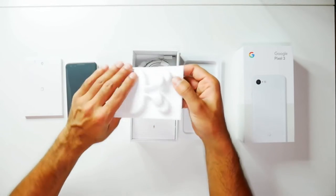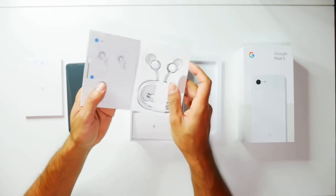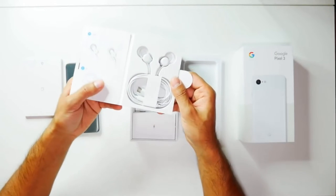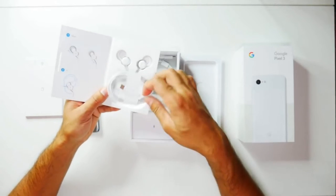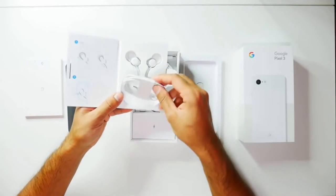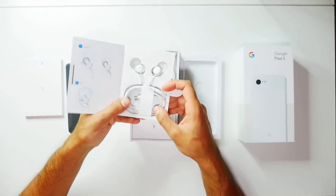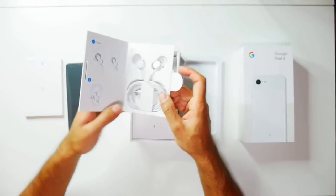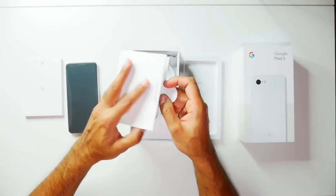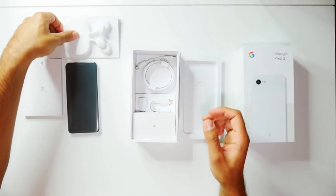We have here the Google Pixel Buds — let's have a look at how these look. There are mixed reviews with this; however, the Google Pixel Buds are convenient in the sense that they are powered by USB Type-C rather than a standard 3.5mm headphone jack port. Because this phone doesn't have a headphone jack, you obviously won't be able to charge your phone at the same time, but again, that might be a minor issue for most people.